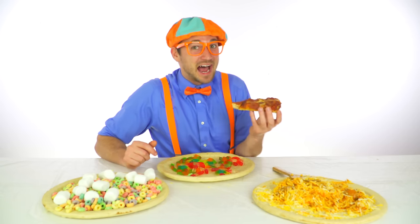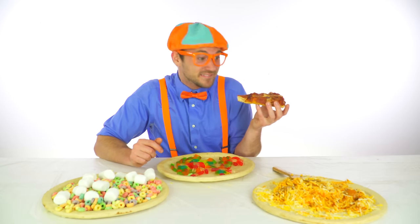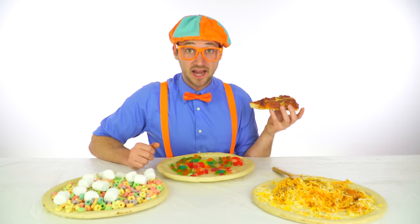I think it's time to taste a little bit. Smells so good, I'm excited. Are you excited?